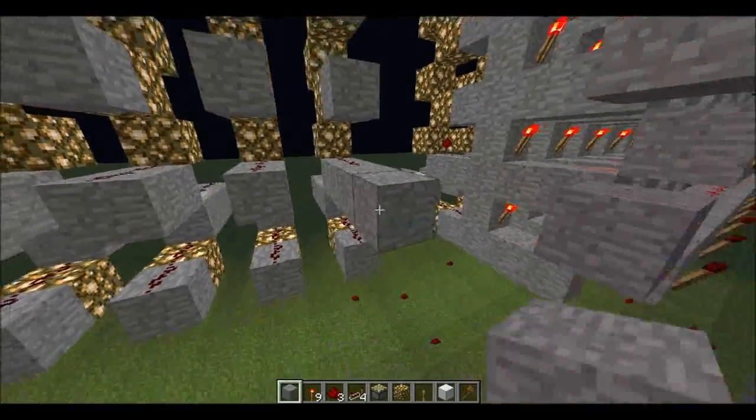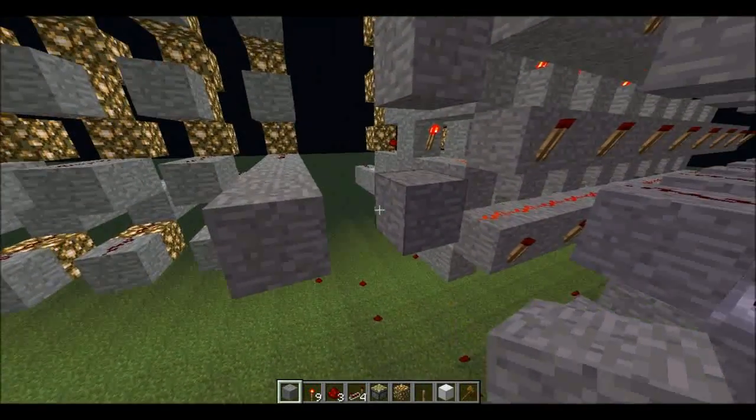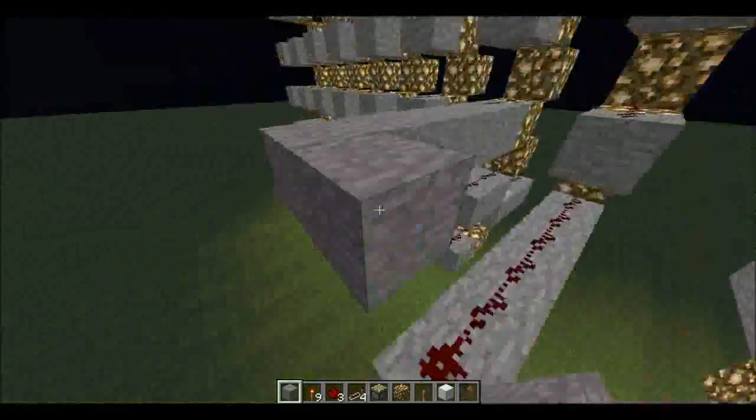I'm going to go with the mirrored approach, just build it how I like it. So I take this wire like that, and take this wire.